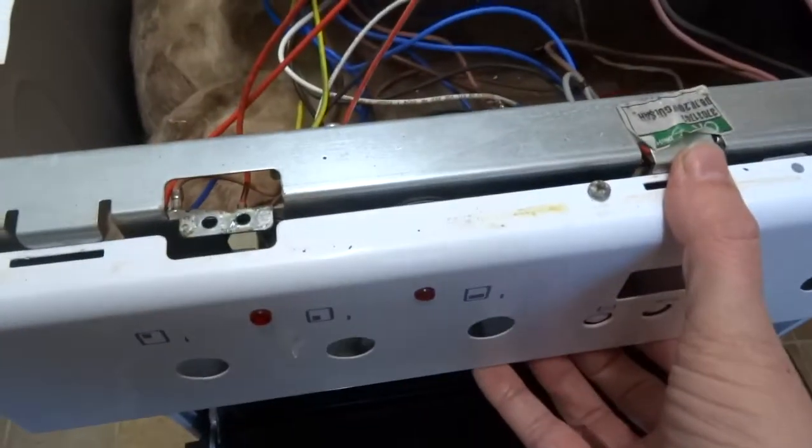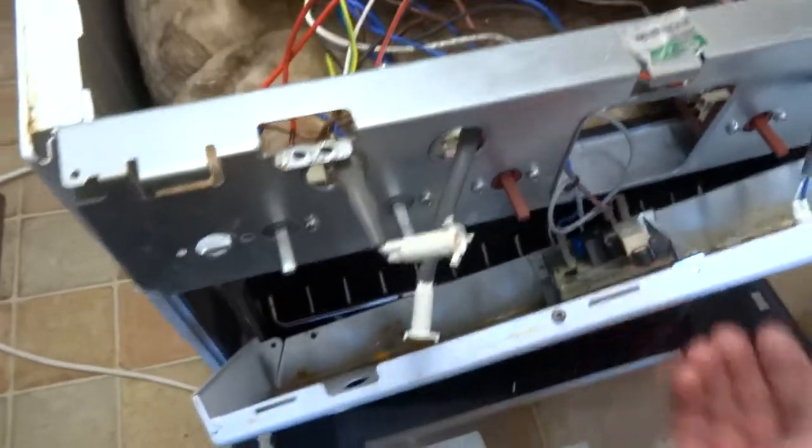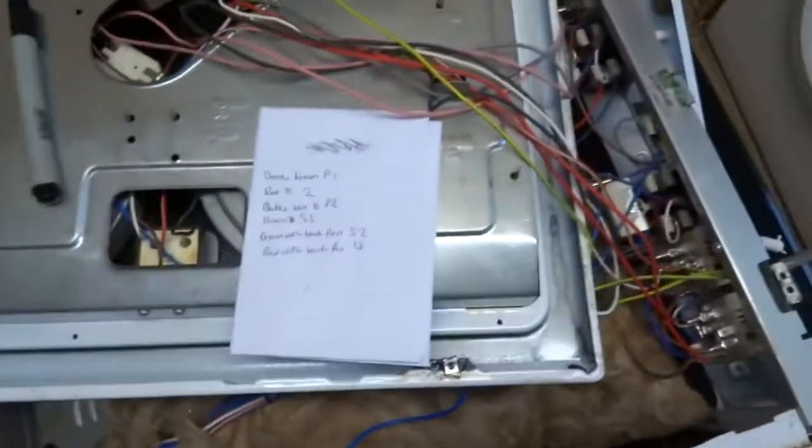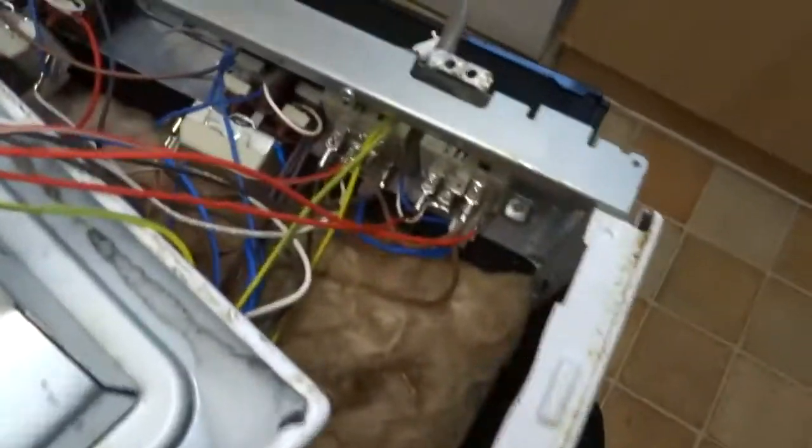Undo this front panel — this was three screws underneath, that comes down. Then you get to these two bolts here, and the ceramic hob pulls free, giving you just enough room to get into your switches.